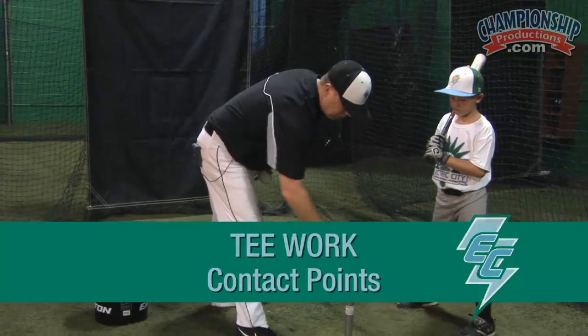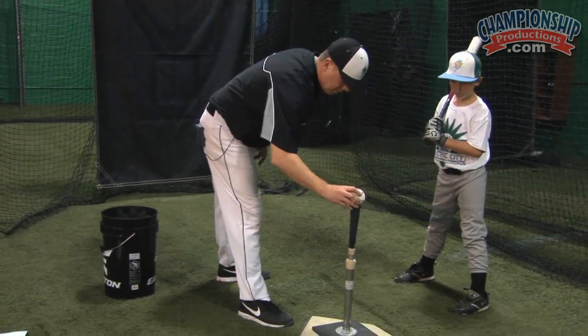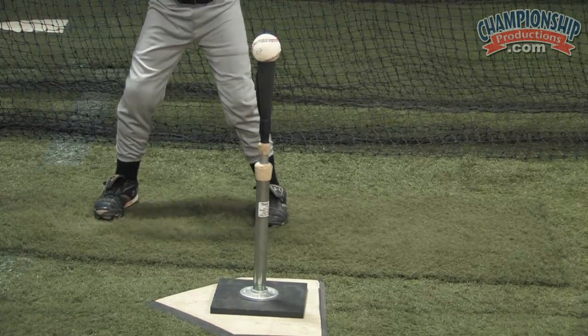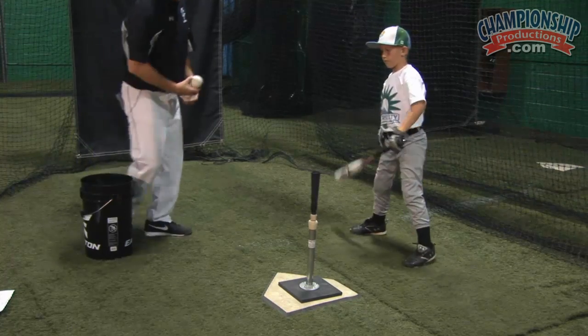Right now what we're going to do is start the tee off in the middle of that front foot, and we're going to start off here. We're going to go ahead and let Blake drive it. Good job. Make sure we're pivoting up on that back side.